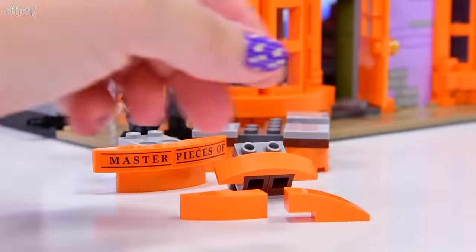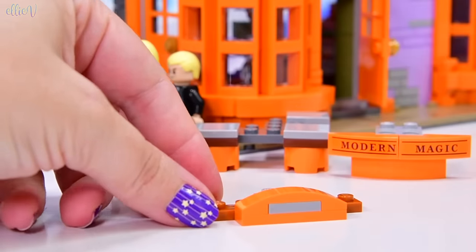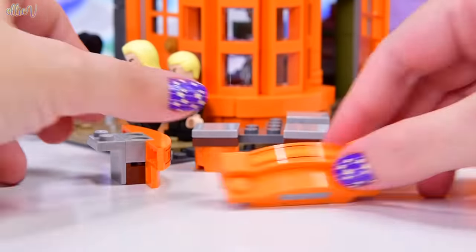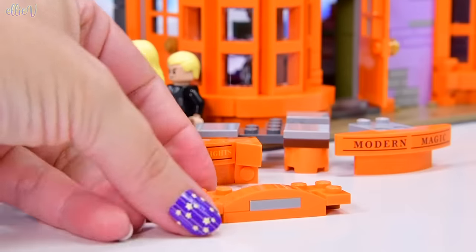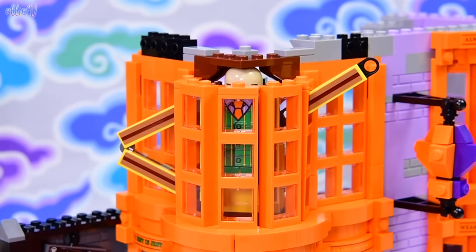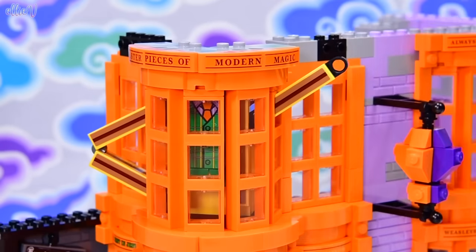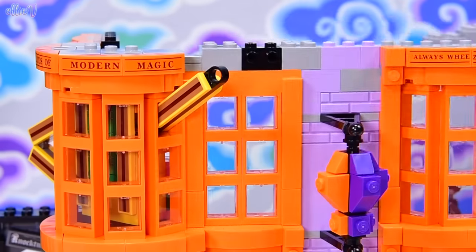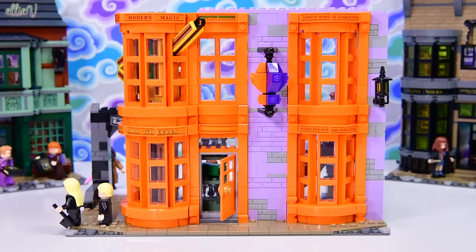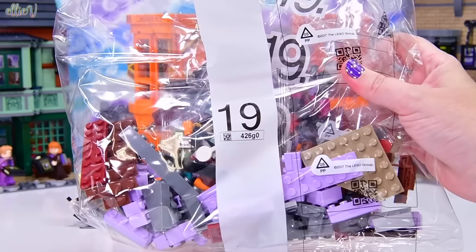Now we've got more stickers to line up: 'Masterpieces of Modern Magic,' 'Disastrous Delights,' and 'Petrifying Products' — which probably means you can quite literally petrify people with some of the products. 'Always Wheeze Guaranteed' is going around the top, still not perfectly straight. This is looking superb. We've got a lot to fit out on the inside, but you can see our display case in the corner with a little man in the window on the other side.